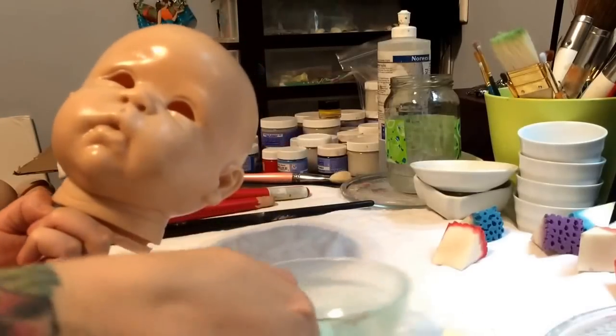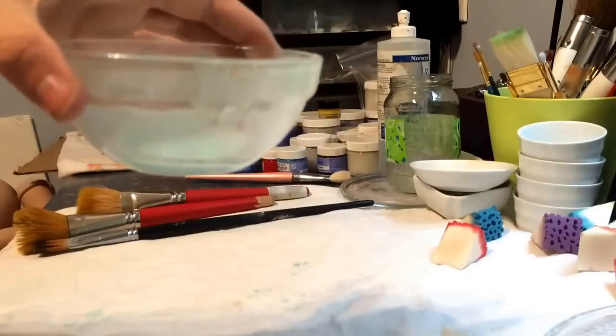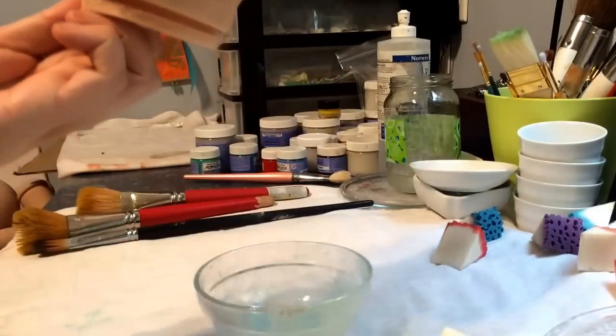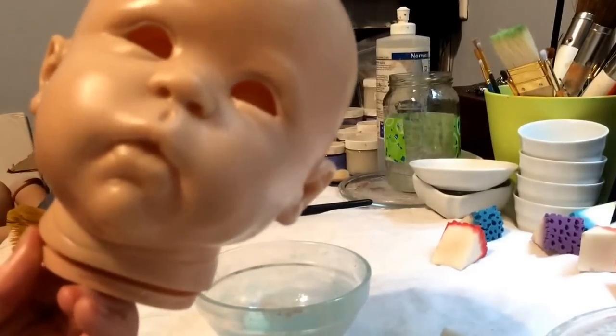I just did one more coat of this color and now I'm going to bake it. After that I'll probably start doing some build-up of the color. I'll keep you posted — thanks for watching, bye!